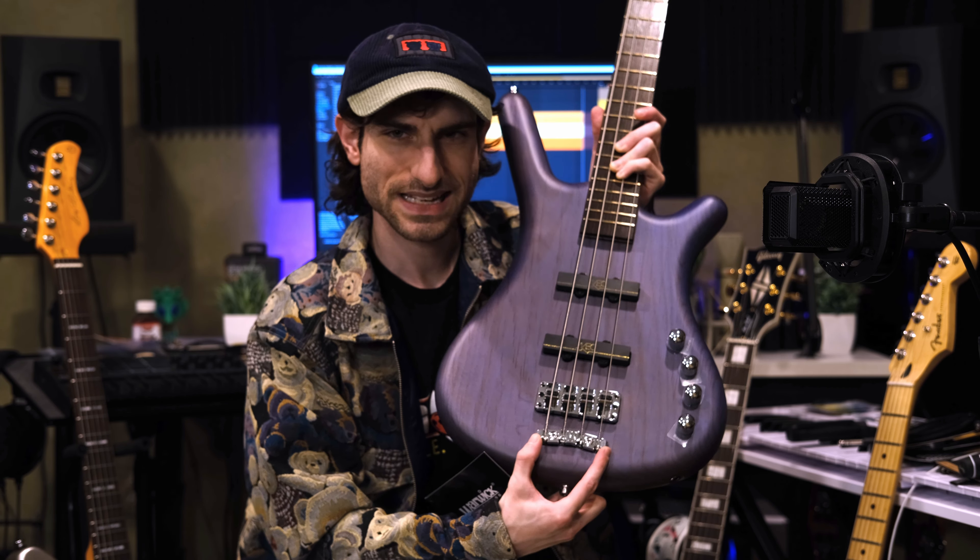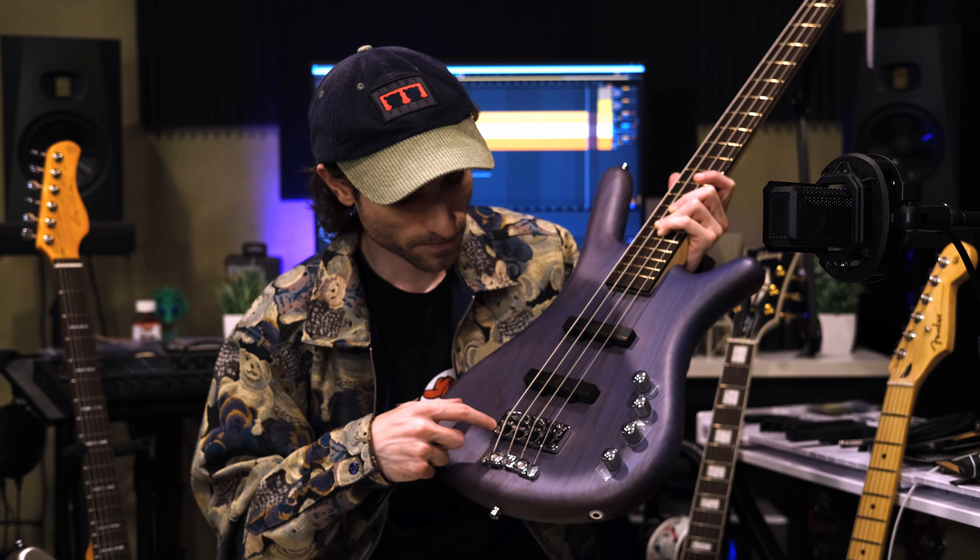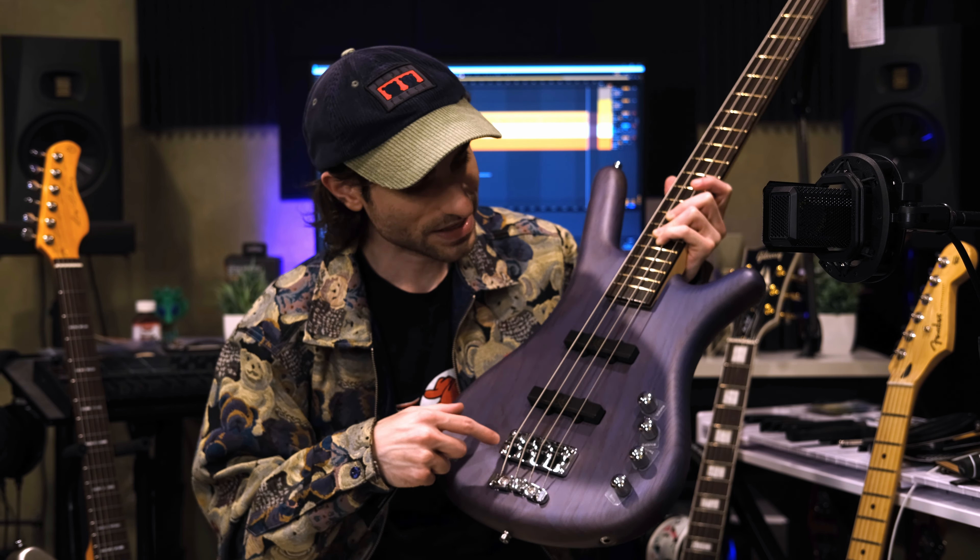And a two-piece 3D Warwick bridge, which looks so cool — it's like a high-mass bridge. You have a very cool engineered tailpiece right there with a W for Warwick, and really easy adjustment. You have four knobs, and we can go over what they do. They are volume, balance, treble, and bass. So you have a kind of two-band EQ with a tone knob and a volume knob.